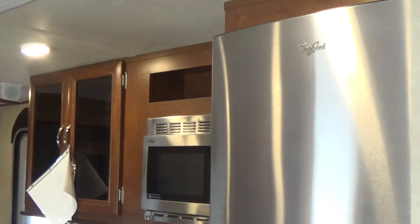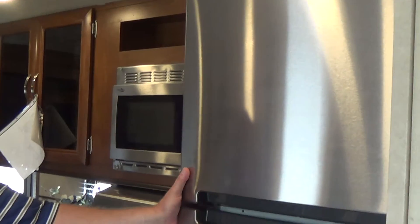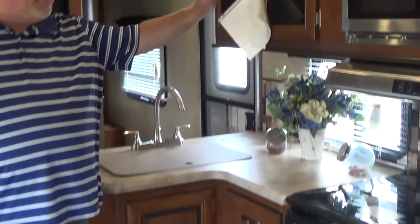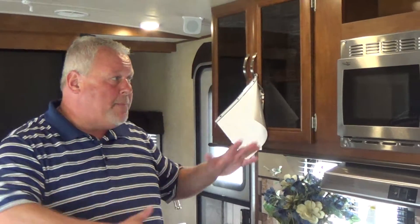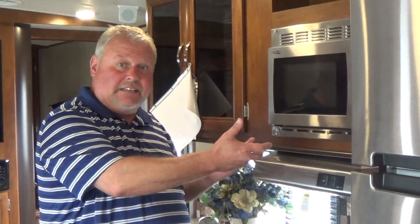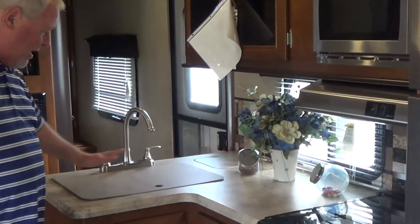Moving around to the kitchen, there's a huge residential Whirlpool refrigerator with the stainless front, nice countertop space, and a microwave. For smaller people on this particular model the microwave is lower, so you can gain access to it much easier. Nice storage.